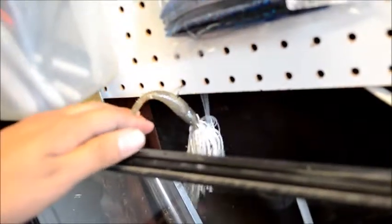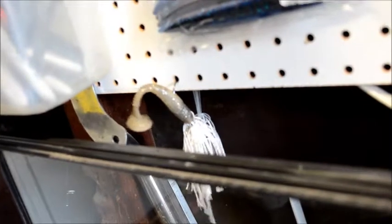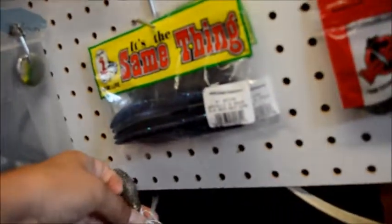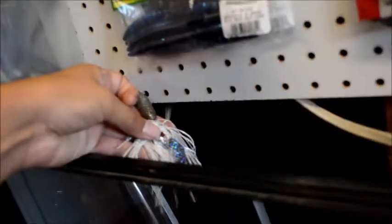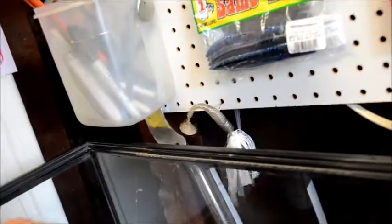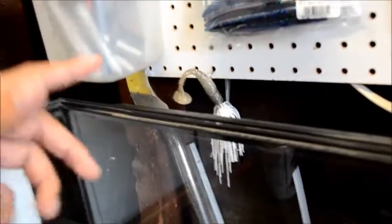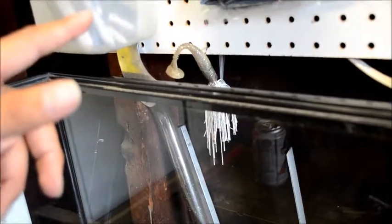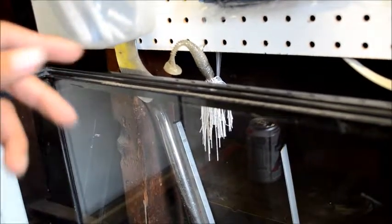That little chatterbait right here is actually my first ever fish caught on it — it's a cool little memento. If you're new to fishing, catch your first fish, keep that lure. I also kept a little bit of line on the lure. It was a chatterbait with a Keitech trailer on there. My brother told me to keep your first bass lure, so eventually when you're older you can look back on it and show your kids or whatever.